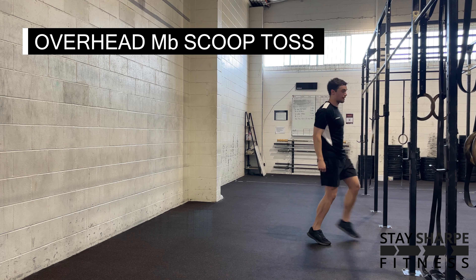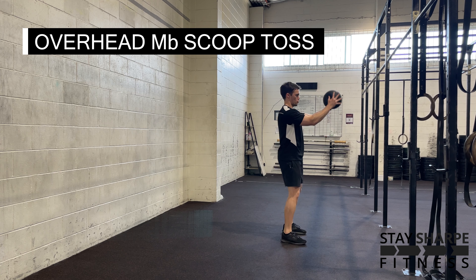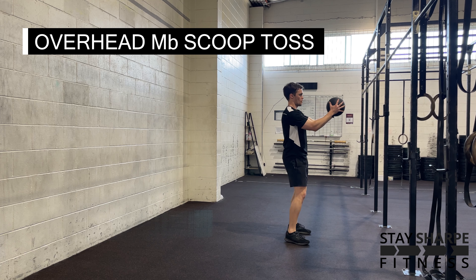For your overhead med ball scoop toss, hold the med ball and hinge over like an RDL, then explosively extend your hips, knees and ankles like you're jumping. Toss the med ball over your head and throw it as far as you can behind your body.